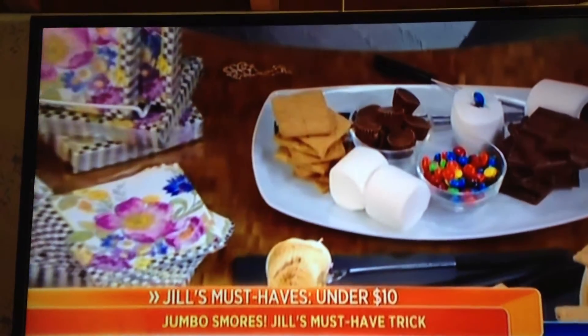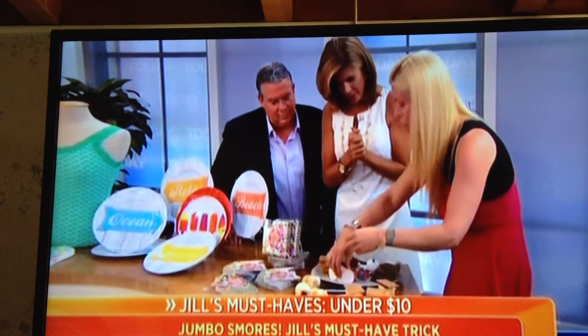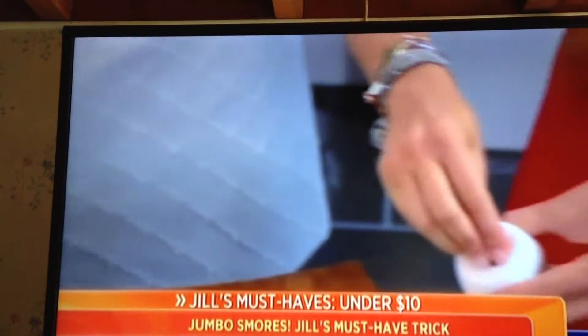Was it mine? It's my friend John's, but now I'm stealing it and making it my trip. You take the jumbo marshmallows, and then you take the Hershey chocolate, and you just place it in.